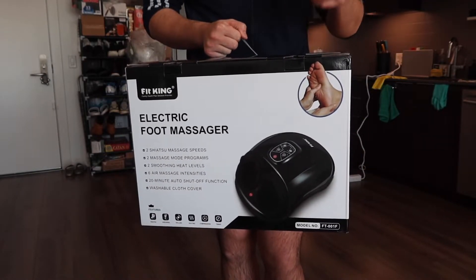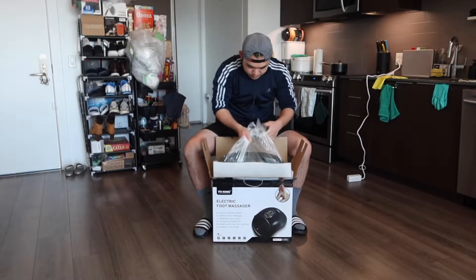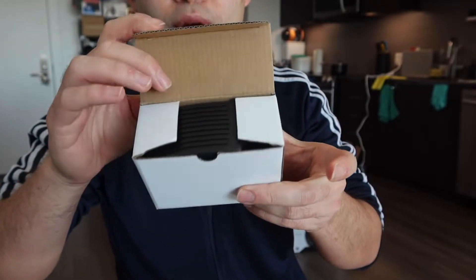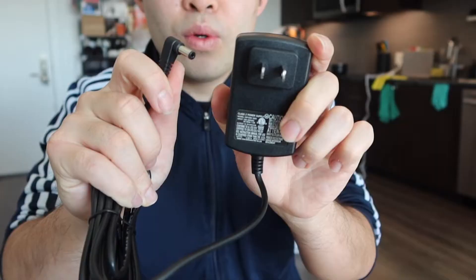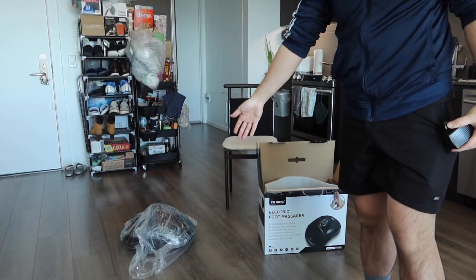Let me actually open it up to show you guys what the inside looks like. Everything is all nicely wrapped up. Inside they've got a user manual to teach you how to use it, and they also have a small little box. Inside the box we have the charging cable that's going to plug in to activate it.